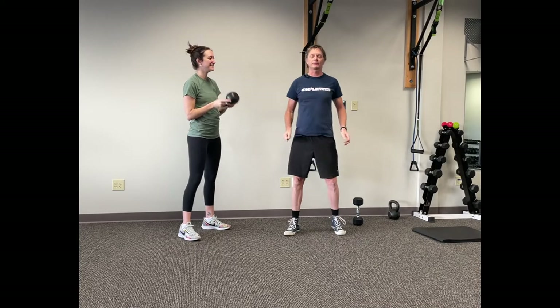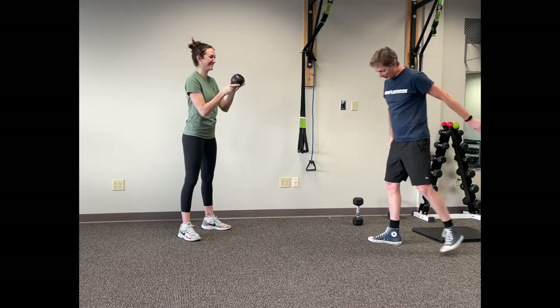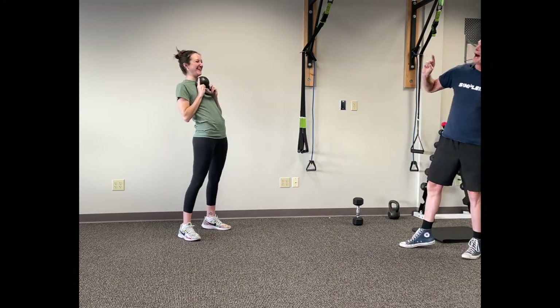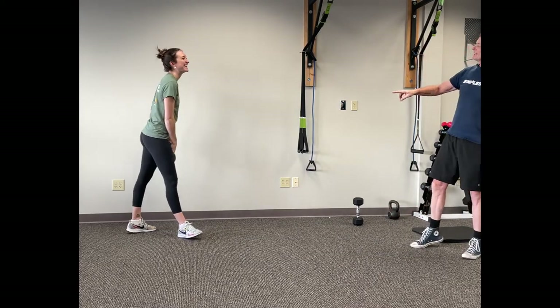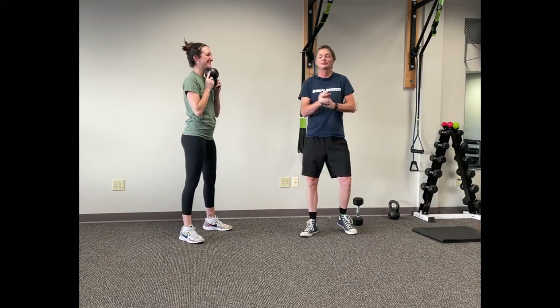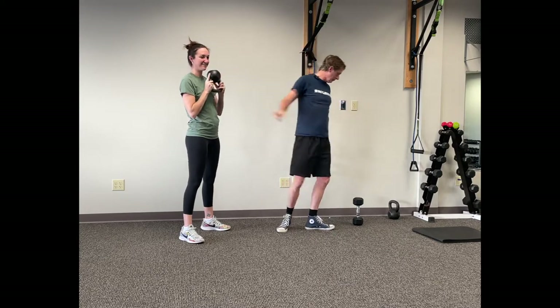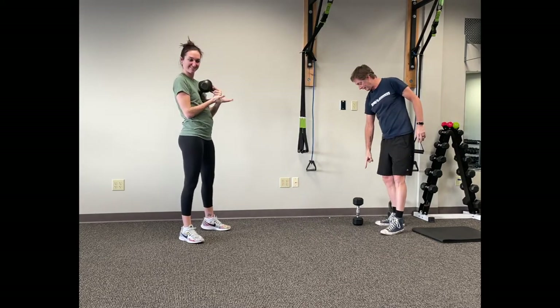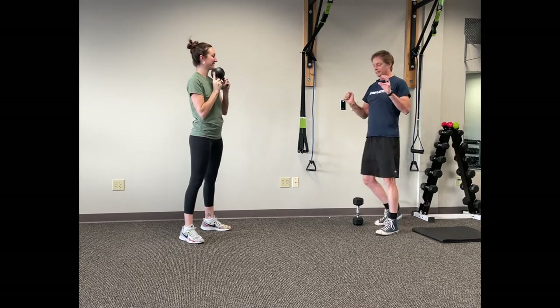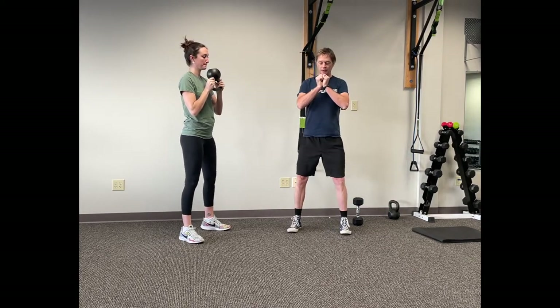All right, so this is a 2-1-1 Tempo Goblet Squat. You can do this with a kettlebell, you can do this with a dumbbell — it doesn't matter. The goal is going to be coming down for two.